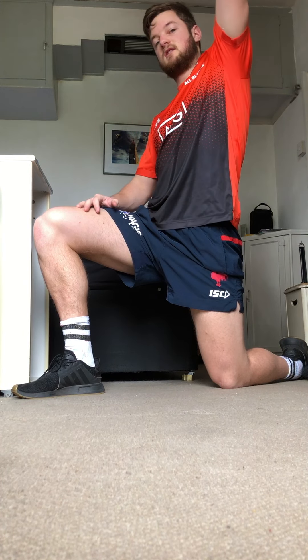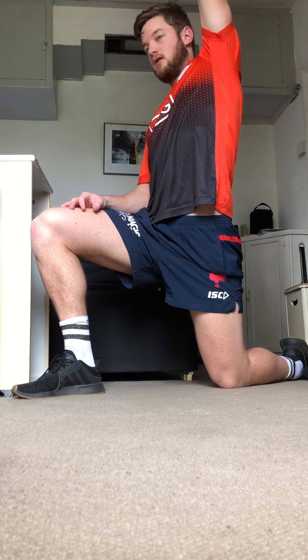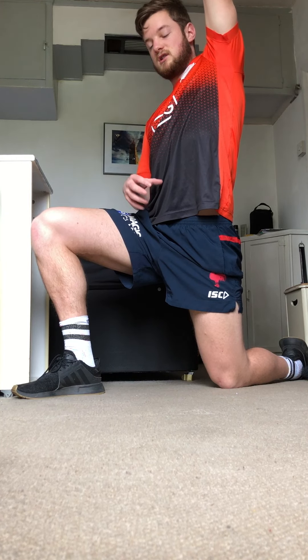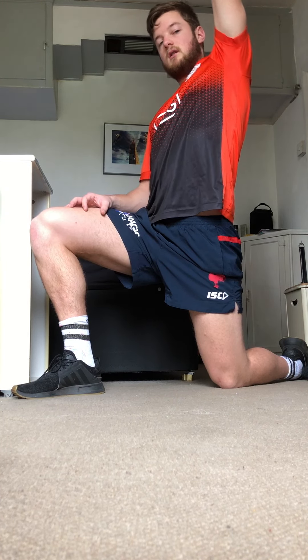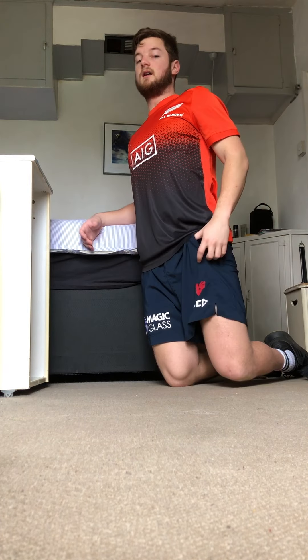Then you're going to lift this arm up — the same arm as the leg that's going back — and hold that for one minute, really just trying to keep the pelvic tilt occurring. Get a good stretch through that, do one minute each side. Then from there we move to the kneeling hamstring stretch.